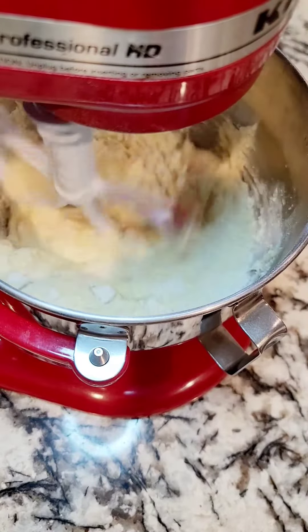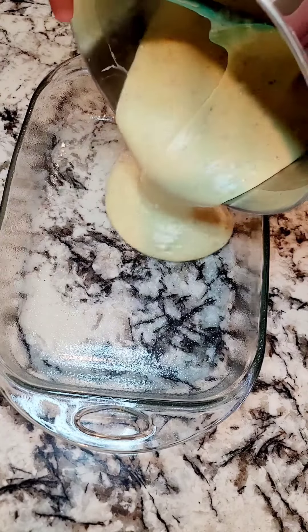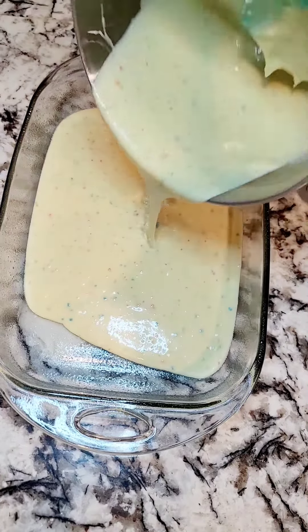Give it a good mix, about two to five minutes. Pour it into a pre-greased 9x13 and cook at 350 degrees. I went for 30 minutes, but just follow the box instructions.